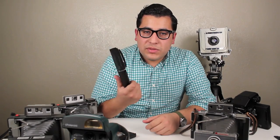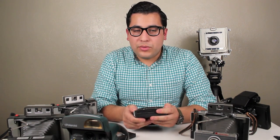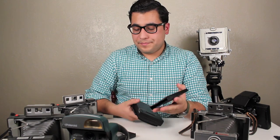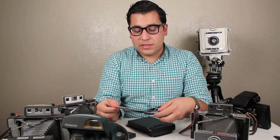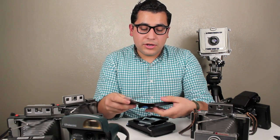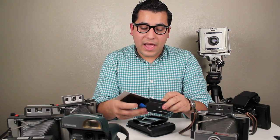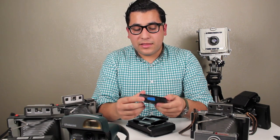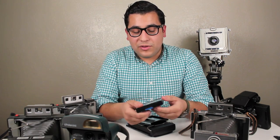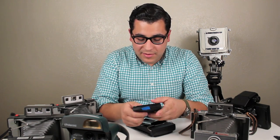Now that you have your exposed image in any camera — any Land camera or your Bronica with a Polaroid back — you're going to, in a darkroom or film changing bag, take out your pack, slide out the exposed image, and load it into an empty pack. The reason you want to do this is because once you removed the front flap, you've taken away the pack's ability to only eject one photo at a time. If you don't load it into another empty pack, it could spit out two or three images at once, and you want to avoid that.